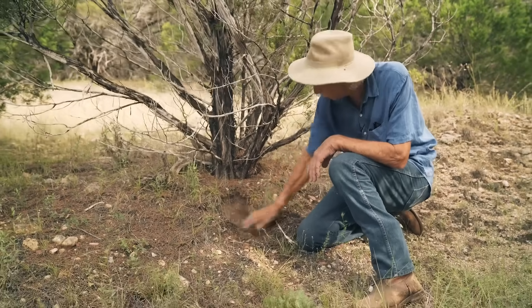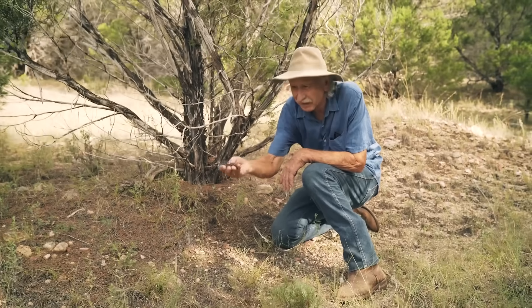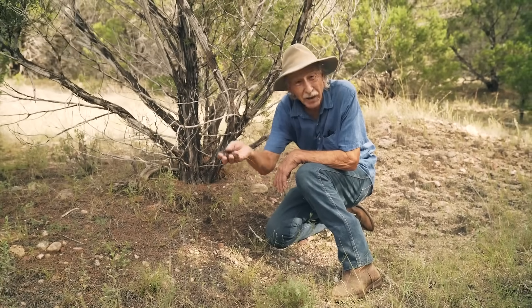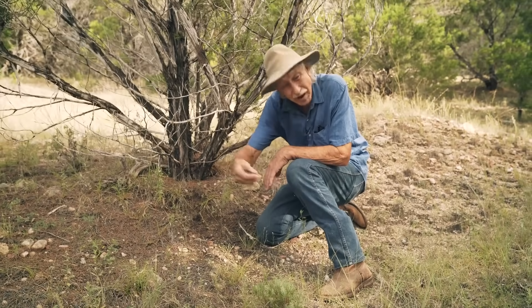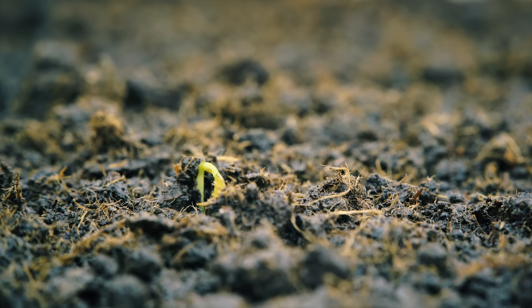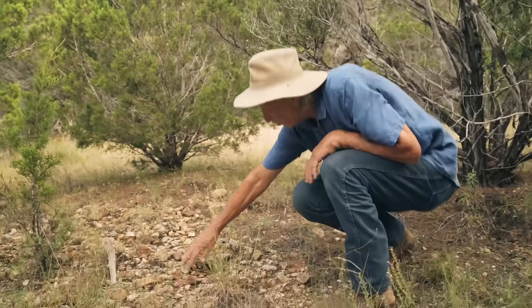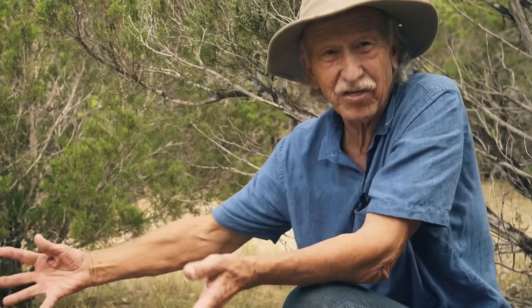Well over here it's actually building soil. This is a little bit of duff — it's probably only about an inch thick — but that will allow live oaks, Spanish oaks, Buckley oaks, red buds, and all kinds of other plants to start germinating. You cannot have nutrients in soil without organic matter. Nothing will germinate on bare limestone.